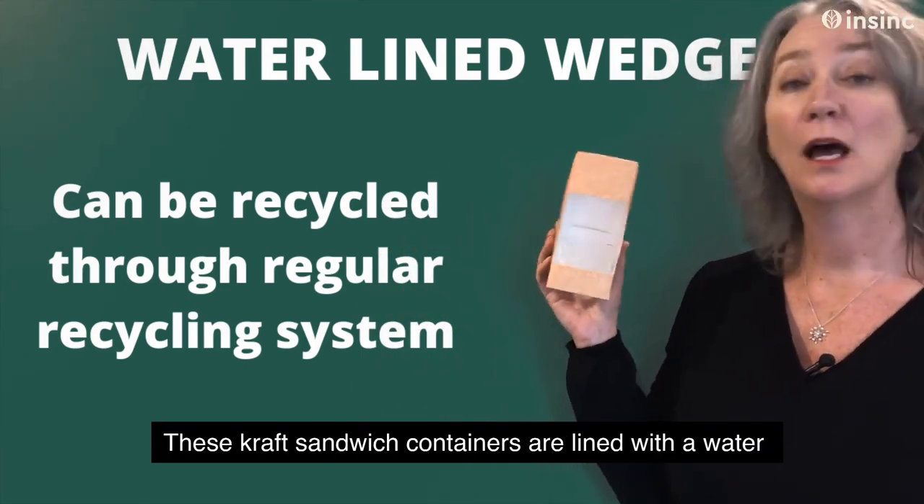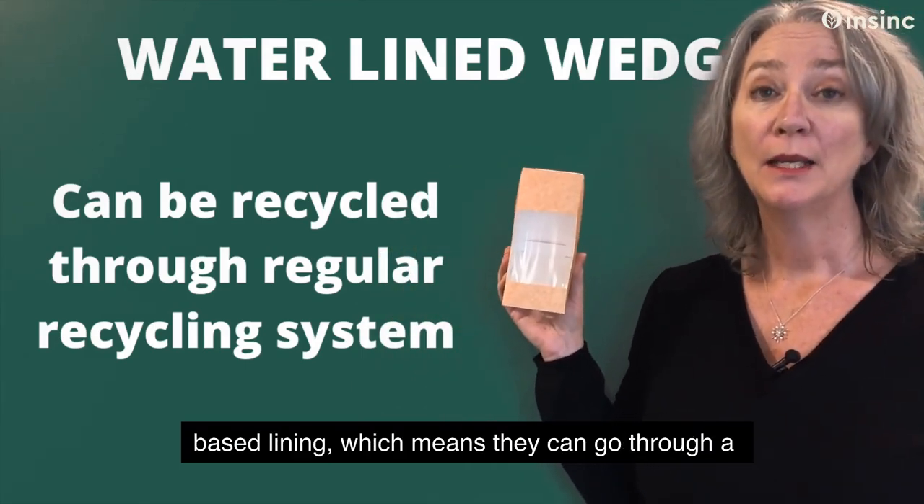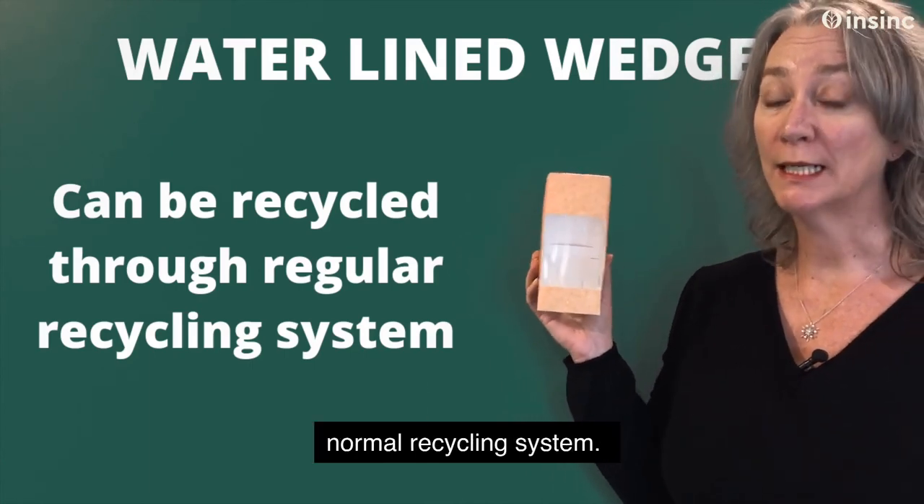These craft sandwich containers have a water-based lining, which means they can go through a normal recycling system.